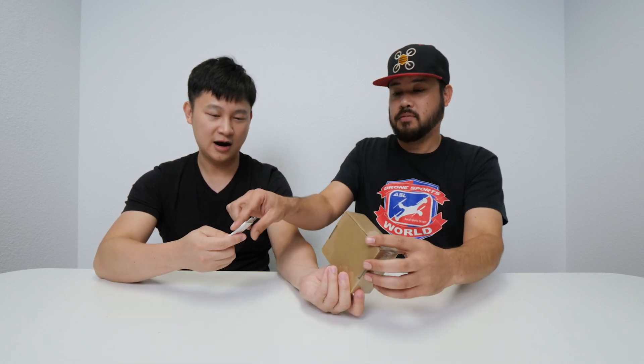Alright, you wanna open it? Sure. This is — we are dealing with the Bee Brain Brushless V2 now. You guys have seen the V1; I'm gonna show you the V2.